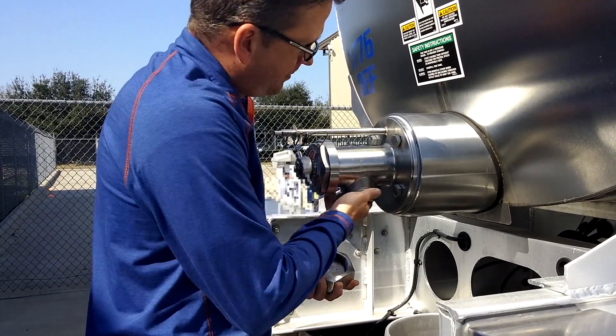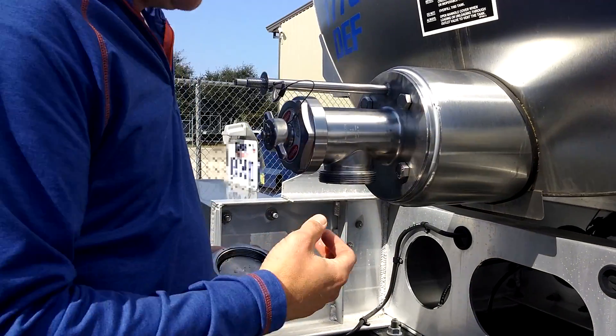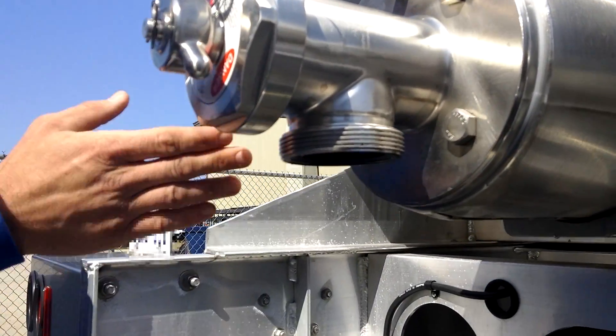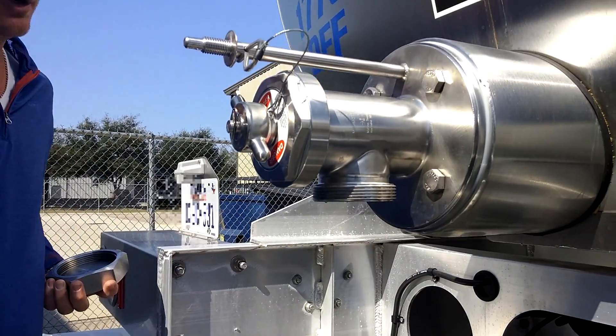This is a special milk thread — it's actually a milk trailer, 6,200 gallons. We'll get a fitting here and 90 out, with 3-inch piping all the way to the box.